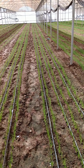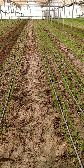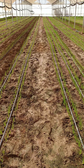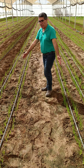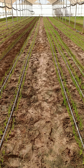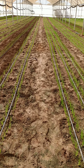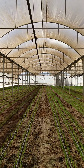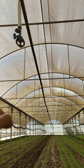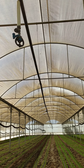The greenhouse is arranged with rows and service pathways so workers can walk through and spray or reach the plants easily. Workers can treat the plants when necessary. On the upper side, you can also see sprinklers for supporting irrigation.